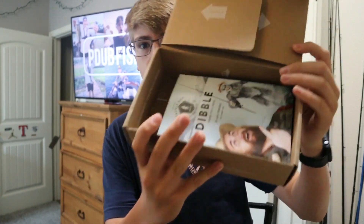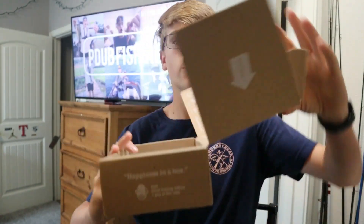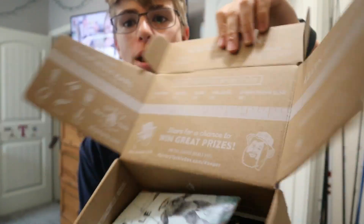First up, when you open the box, you're greeted with a little thing from Carl and a measuring thing that you can post on their Instagram if you catch a fish. Tag them — I think it's hashtag MTB Keeper. You might have to do that on my Instagram too. Make sure you go follow me there on Instagram, really appreciate it.